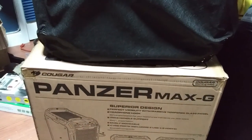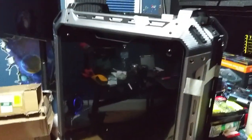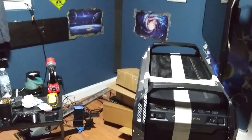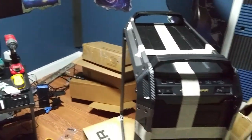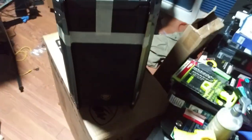Let's see what a $180 computer case looks like — we got the Cougar Panzer Max G. This thing is sexy, let's reveal it. Man, this thing looks great. Excuse the mess, I've been working on the room and then this thing arrived.